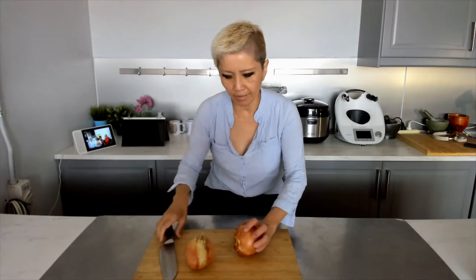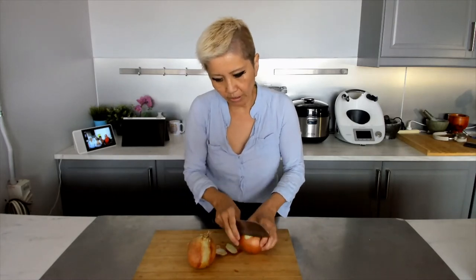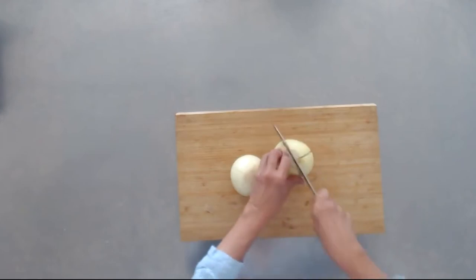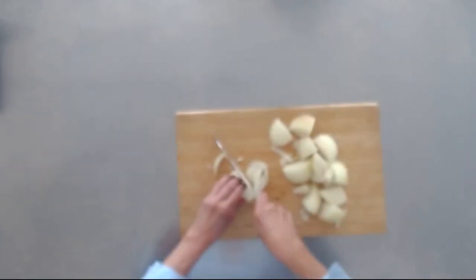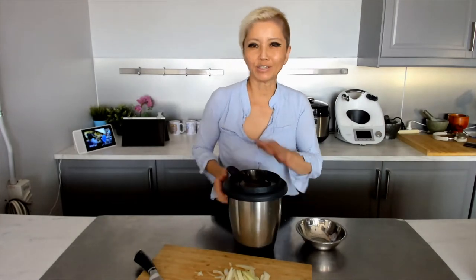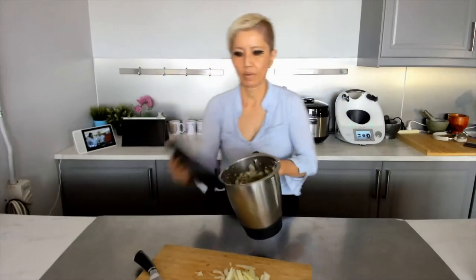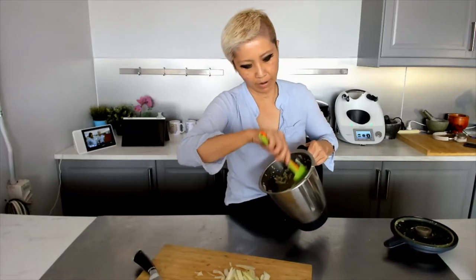Now we're going to make the sambal — the chili onion condiment typically served with nasi lemak. I've got a couple of onions here; I'm cutting more than I need for the sambal because we'll save some for the other recipes. I'll just blitz the onion and a bit of ginger — the garlic and lemongrass are already minced. That's the blended onion; we're going to use some for the sambal and the rest for the other nasi lemak dishes.